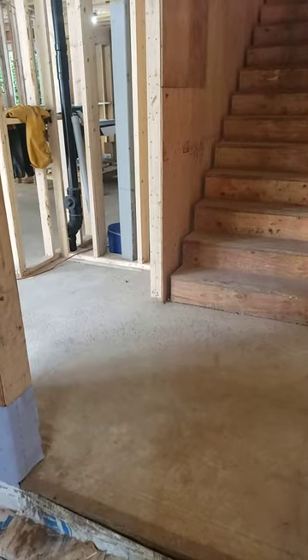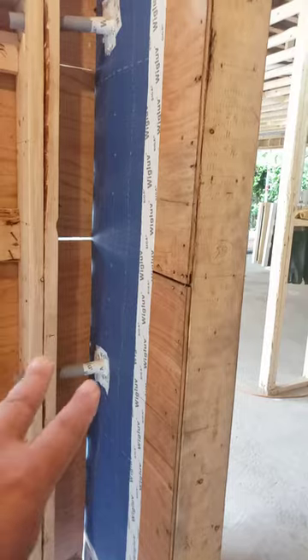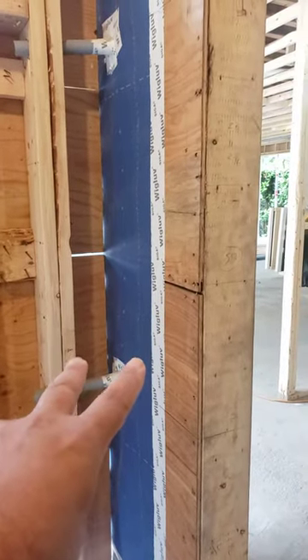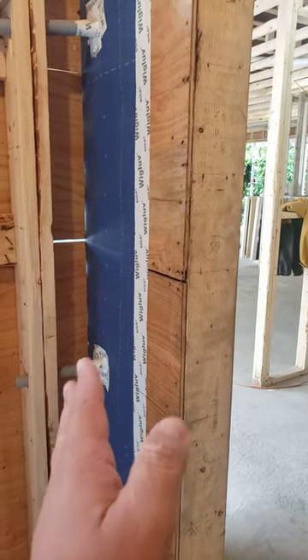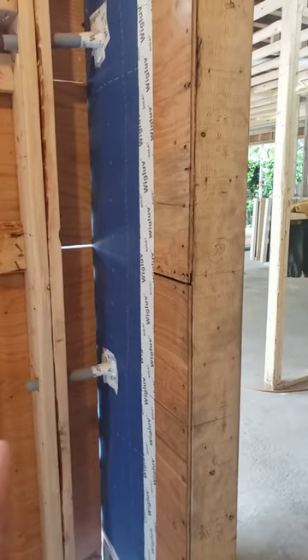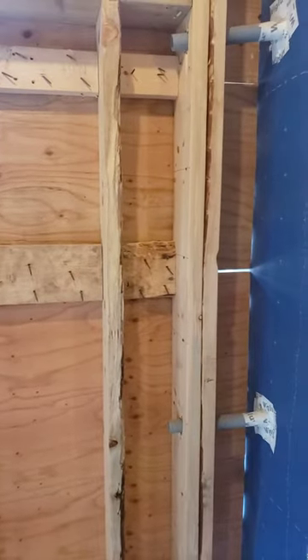Over here we have the same condition — that same six inches that will get filled with the mineral wool. That insulation will slide in there and complete the thermal break, setting this vestibule off as an unconditioned space.